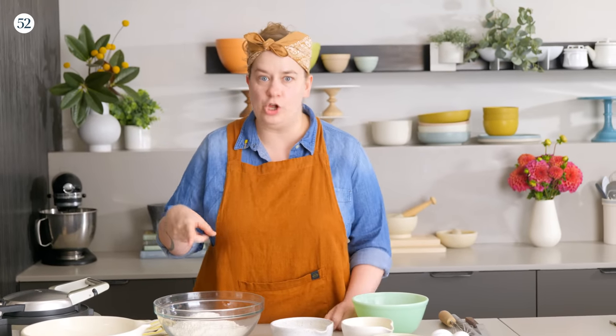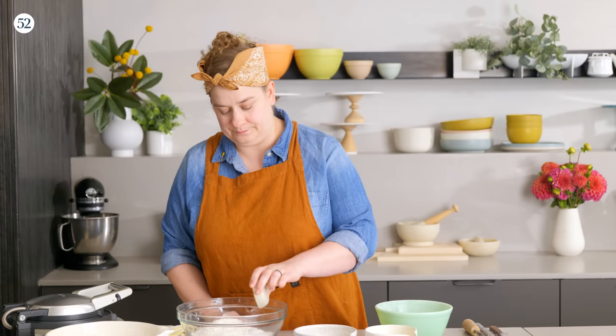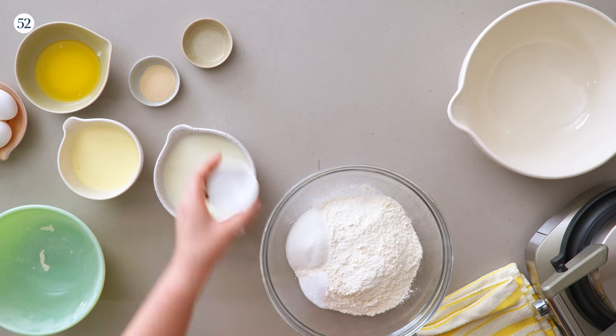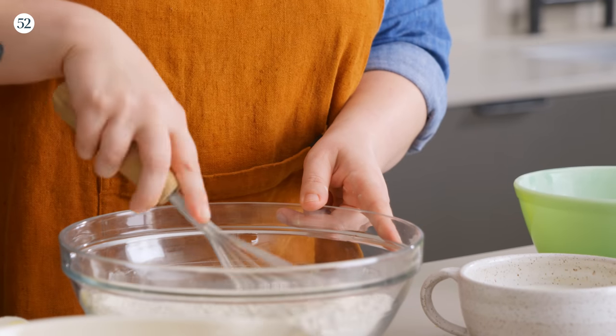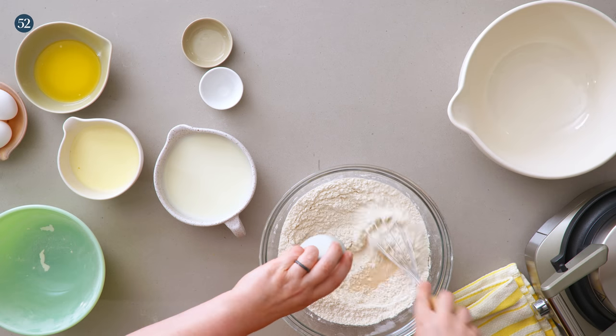We're going to start with some all-purpose flour. We're going to mix all our dry ingredients together first. I have some sugar — just a little bit — it's going to give that waffly taste that we love. I also have some salt. I'll whisk those together and then add the yeast in with the flour as well.